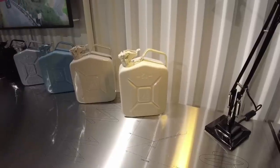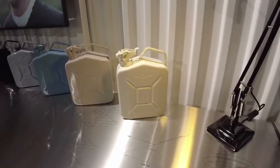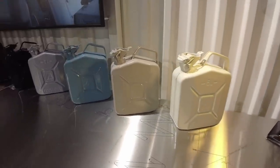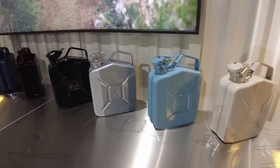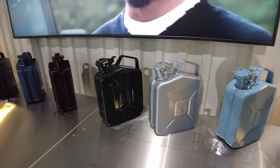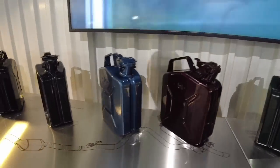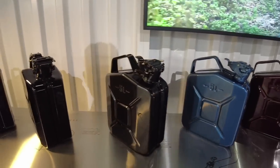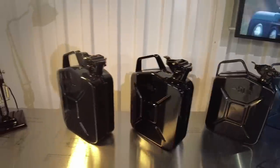The Ineos Grenadier comes with Scottish White as the standard exterior color, but you can also have Magic Mushroom, Yellowish Blue, Elder Ray Blue, Sterling Silver, Cellar Green, Queens Red, Shale Blue, Donnie Gray, Inky Black, or Britannia Blue.